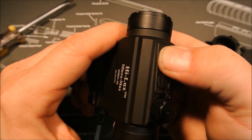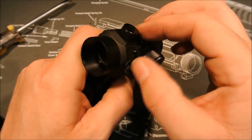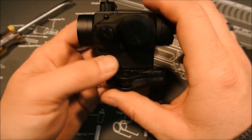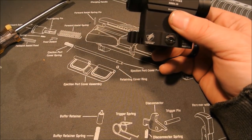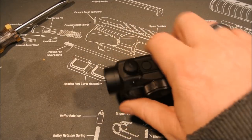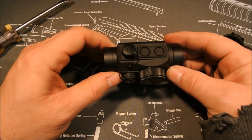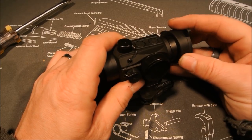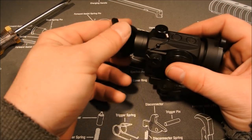Good audible clicks, very tactile feeling — you definitely know when you're adjusting it or not. All in all, good size little optic. A little bit larger than an Aimpoint, about the same size as a Holosun probably — maybe like a Spark. With the extended shades over the top of it it's a nice package. All in all I really like it — it's a nice optic for the money.